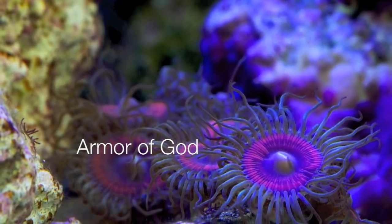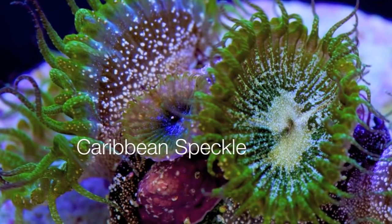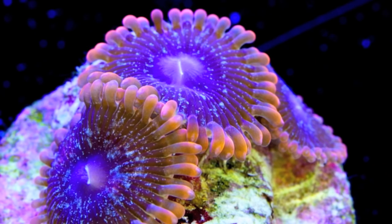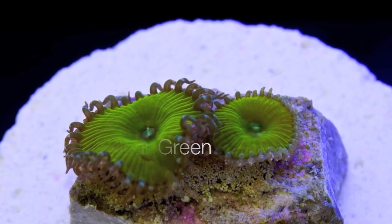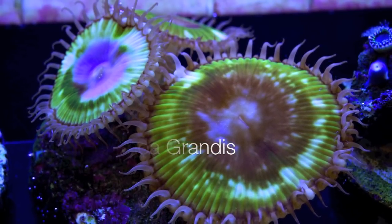If you spend any time shopping for these corals, you cannot help but come across the multitude of trade names for the different color morphs. These names range from clever to downright silly. At first I wasn't a big fan of them as I thought they were kind of a gimmick to raise the price of corals, and to some extent this is still true — people actually do tend to spend more money on named corals.